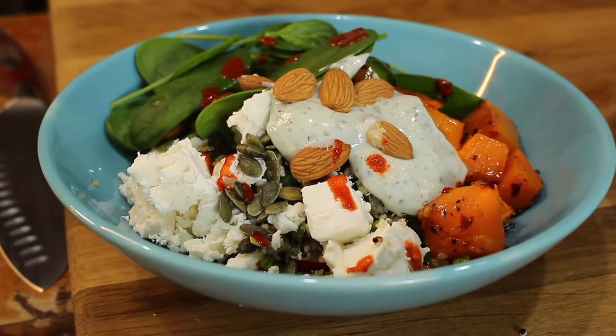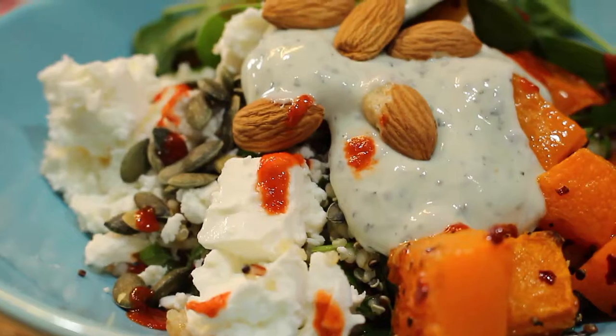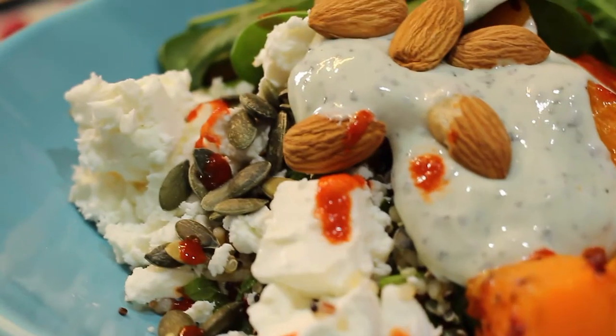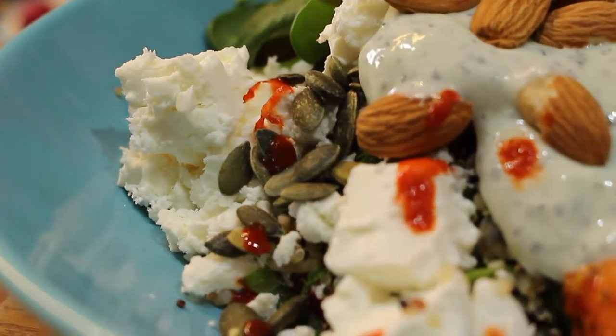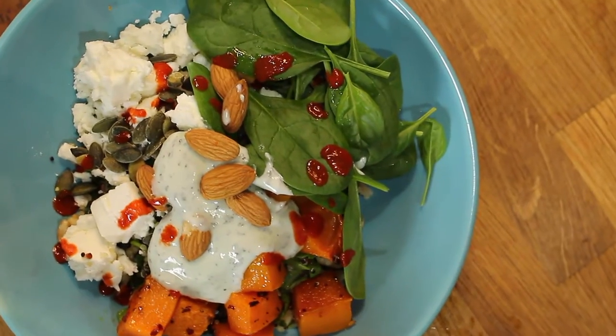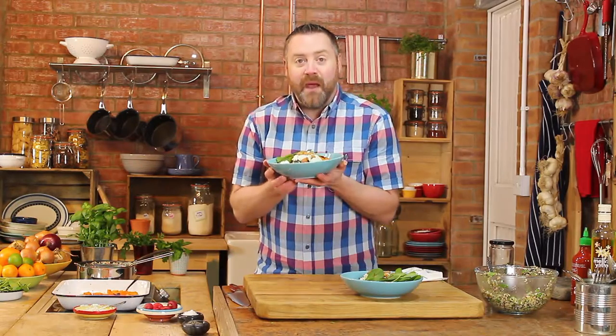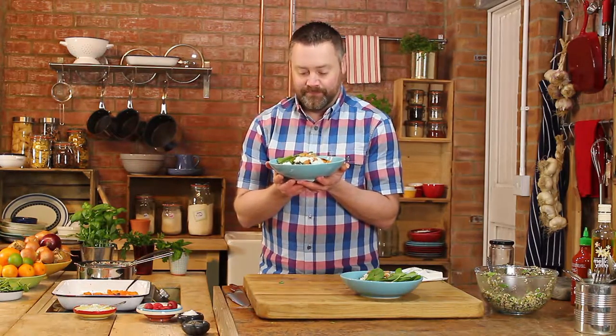So here is a great healthy way to start the year, but not feel that flavour has been left behind. My salad has a herby grain mix, roasted butternut squash, feta cheese, mint yoghurt, spinach, and it's all topped off with nuts, seeds and red chilli sauce. And that is my perfect grain salad. Thanks for watching — I'll see you next time. This is Ashley's Kitchen.